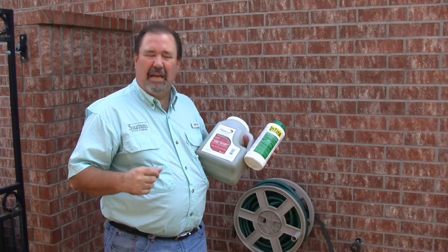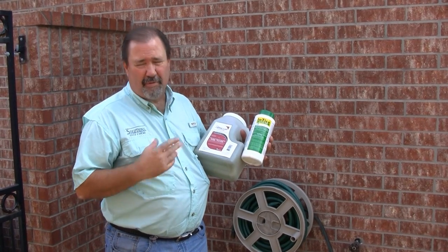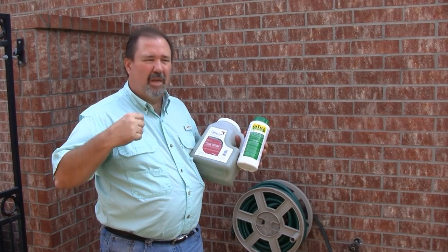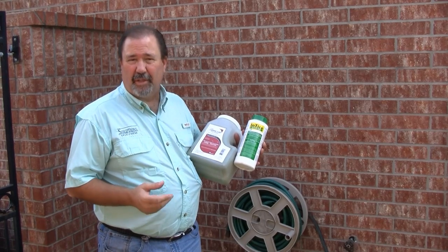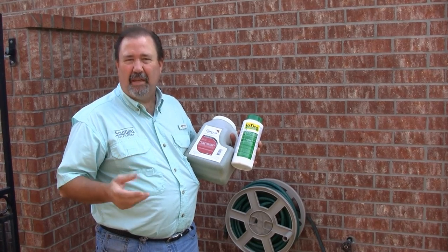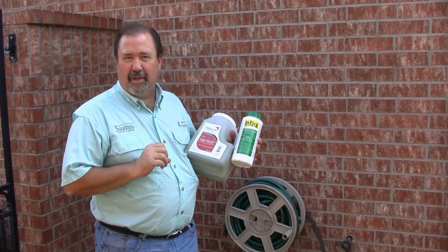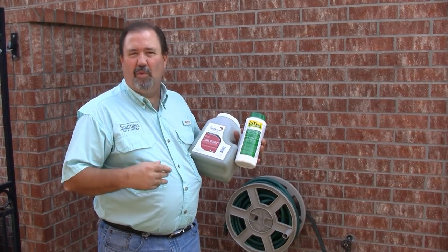It's as simple as that. Crickets will be drawn to either one of these baits that we've used here. Both are very effective. Both are also labeled for cockroaches, silverfish, some species of ants, and of course crickets. Just make sure that when you apply these products, you apply on a day where it's not raining. Don't put it in areas where you have high moisture — make sure the area is completely dry. Usually you get control within a matter of a week or so.